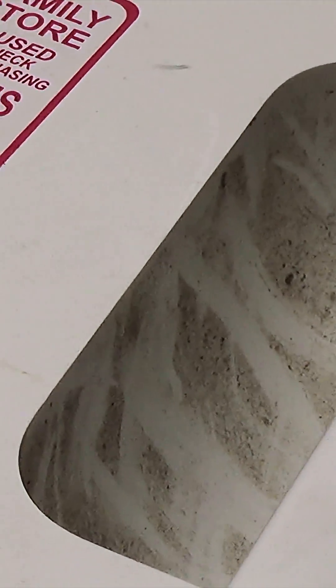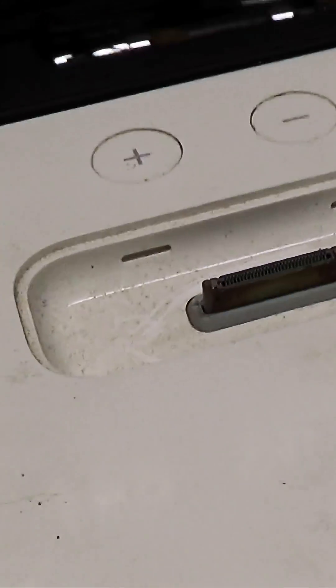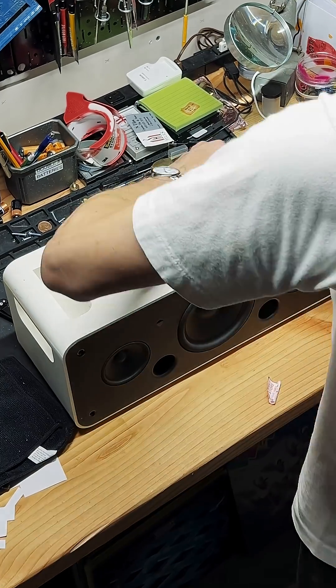I got it home to clean it up, brought it on the bench. Look at how filthy this thing is — scratched up, stickers from somebody checking in on March 12th. The dock connector area is covered in all this staining or goo or whatever.